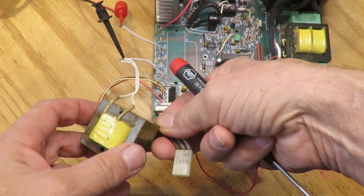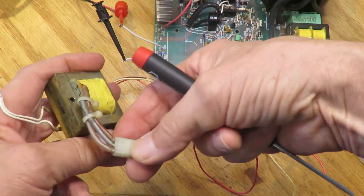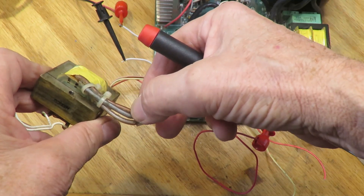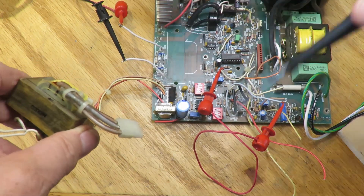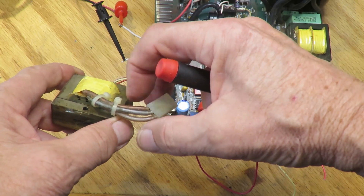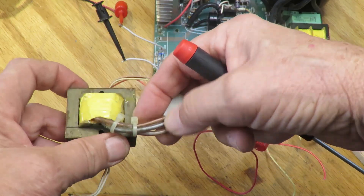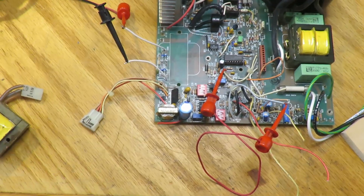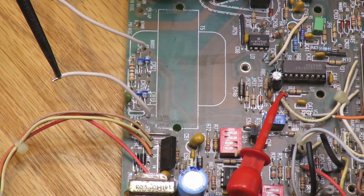This board was originally powered by this transformer, which is interesting. I originally thought the high-current winding was the secondary and the other was the primary, but no — this is the primary and it has three wires. It turns out it can take either 240 or 110 volts. Half of the transformer runs off 110 and the other half off another 110, so 240 total. I could just hook it up to 110 and connect it to the board.